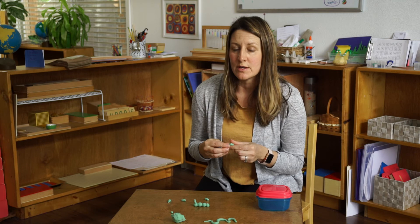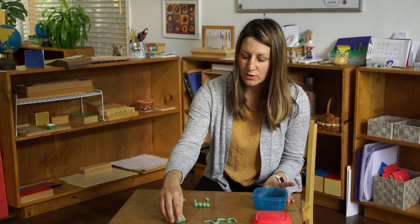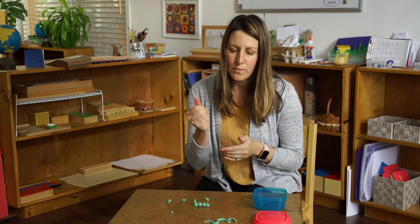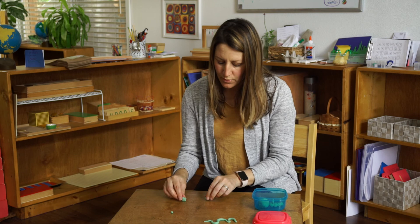So you guys have fun with that. And when you're finished, don't forget to put your play-doh back into your container so that it doesn't dry out — especially if it's homemade, it doesn't last as long as the store-bought kind. So let's put everything back in our container when we're done so that we can use it again next time.